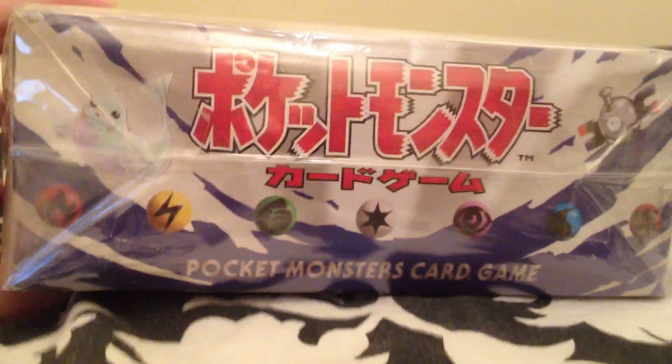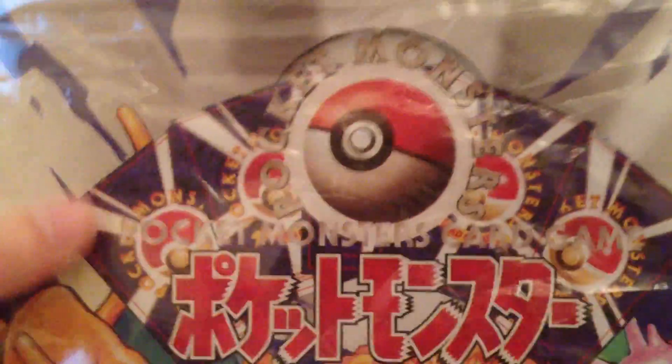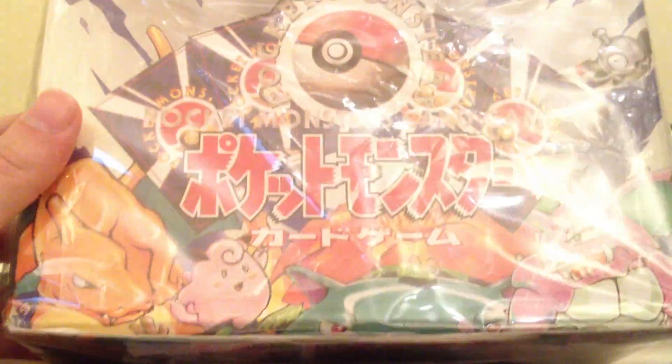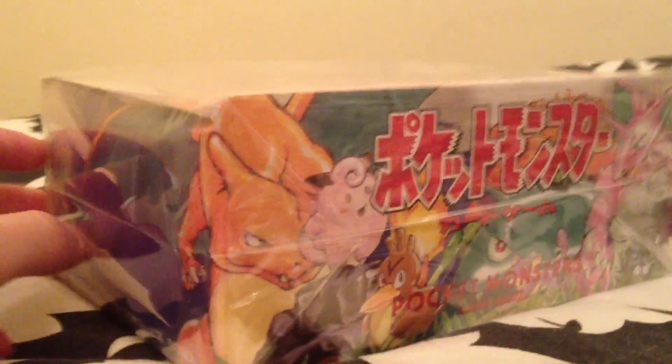I'm going to be selling some of the packs from here. I've been wanting one of these for absolutely ages, but I will be selling some of the packs from this box and I'll be opening some as well. So make sure to subscribe to not miss out on any of the opening videos. But first I'm going to do a quick opening of the actual box here.